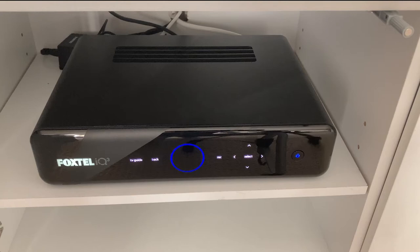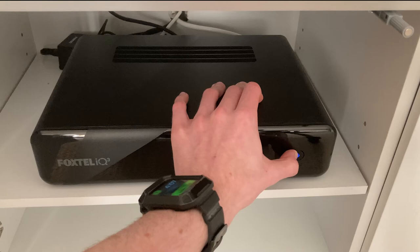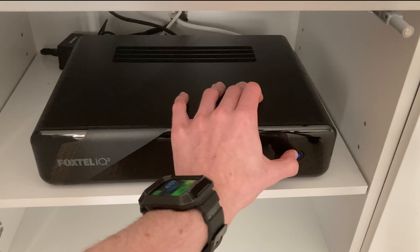First up, make sure you've got your IQ3 or IQ4 turned on, and make sure the power light on the box is blue. You will need to hold down the button for at least 30 seconds. Wait for the button to go red and then back to blue, then click the button quickly three times.